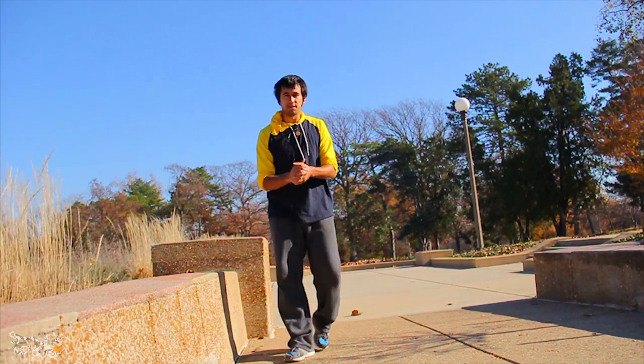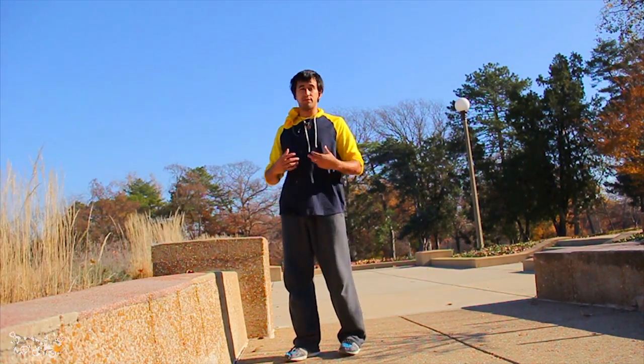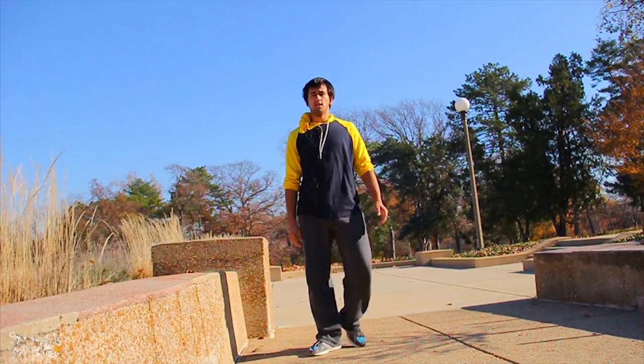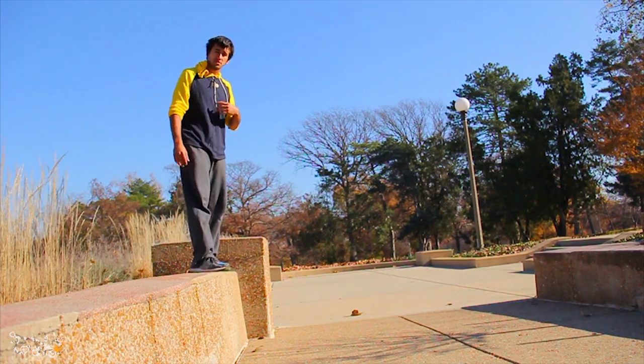Hey YouTube, what's up you all — Kyle here with Epic, with another tutorial for you all this week on a really fun trick that everybody does in videos nowadays: a really easy-looking Webster off of a ledge. It looks pretty fun and very simple if you have your Websters and your side flips down.